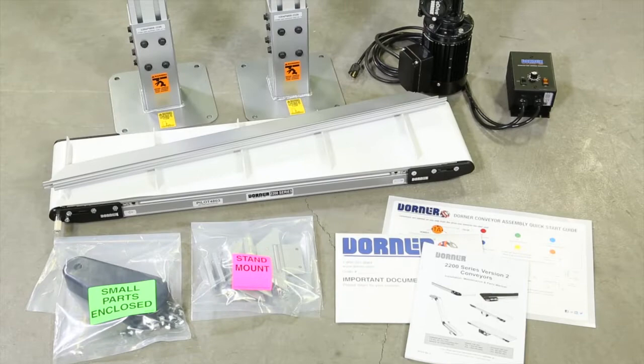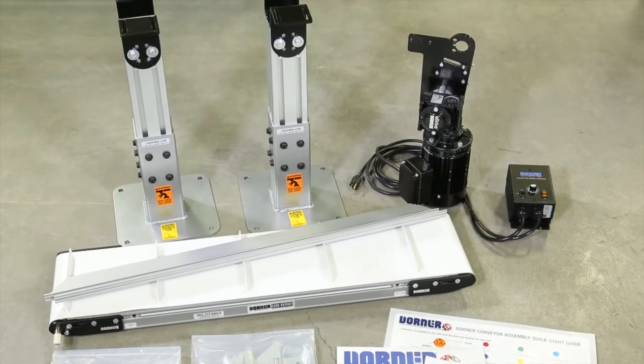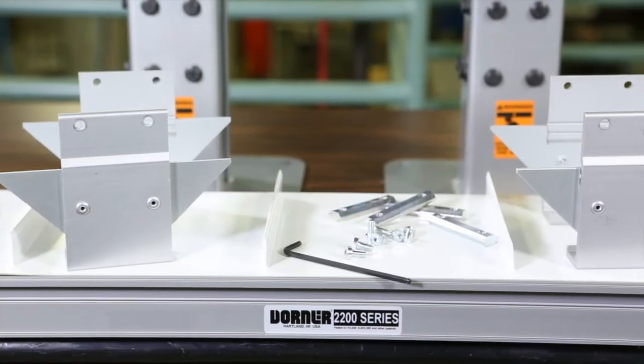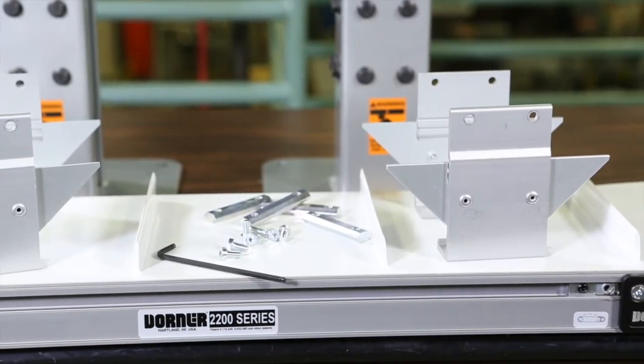Upon receiving your Dorner conveyor, unpack all items and make sure all required parts are included. The required tools for installation include 4 and 5 mm hex wrenches and a torque wrench.